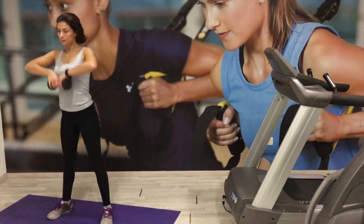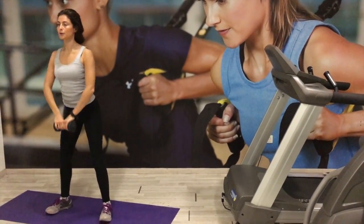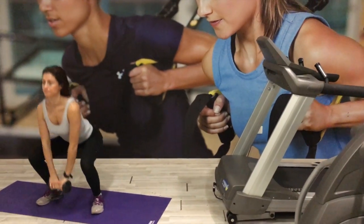Begin by extending the hips and knees, simultaneously pulling the kettlebell or dumbbell to your shoulders, raising your elbows as you do so. Once the weight has been lifted above the elbows, return to the starting position using control and continue the movement. Always remember to breathe.